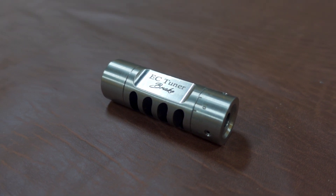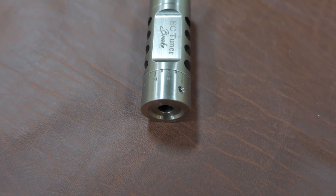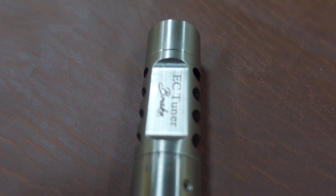Hey, what's going on? This is Eric Cortina. Today I'm going to talk about the newly released EZ Tuner Brake and I'm going to answer a lot of questions that some of you may have.